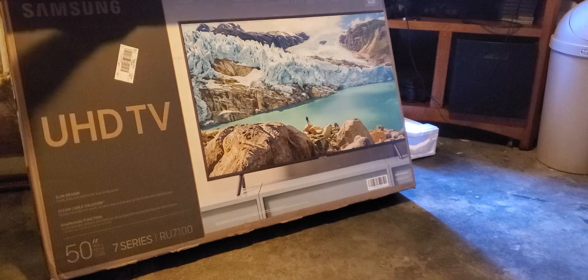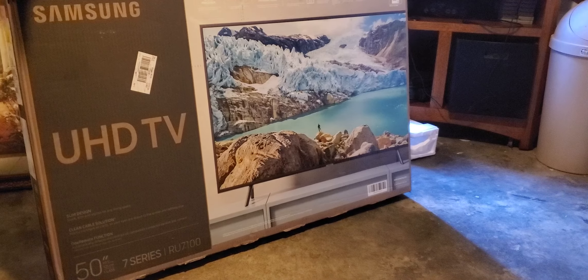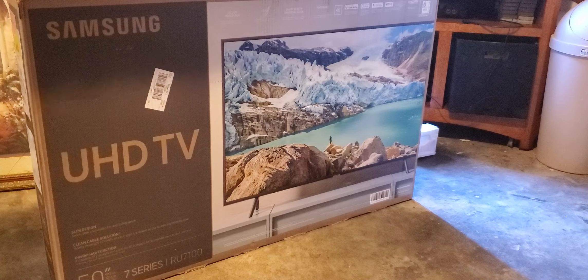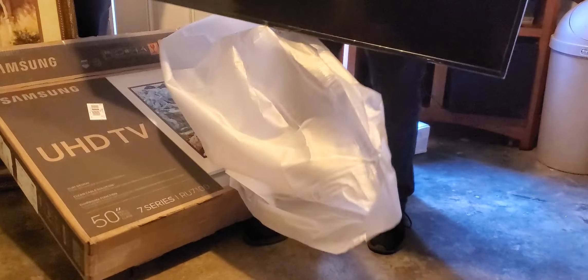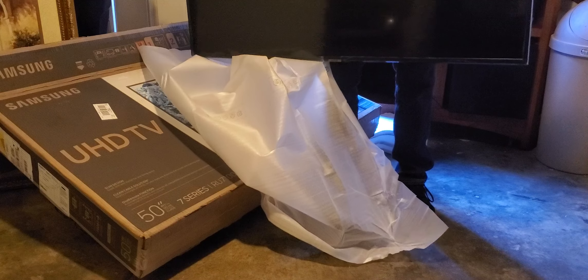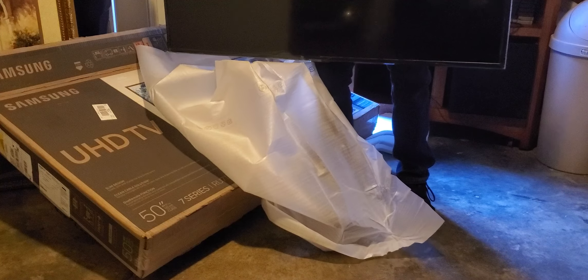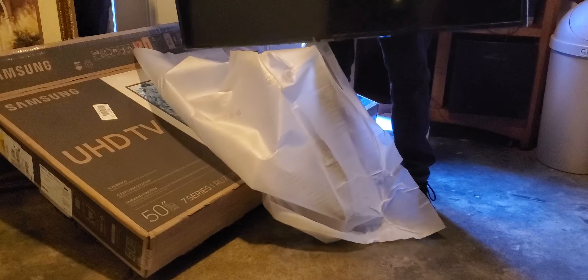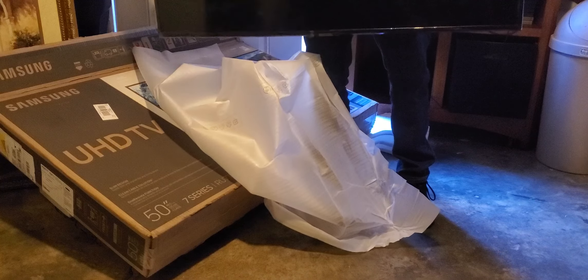Thanks for watching my video — that was the unboxing of the Samsung Ultra HD 50-inch 7 Series RU7100. I'll do a review on it, and I'll have to show you guys the television. It's not even that heavy. For less than $500, I remember I got a 43-inch TV for about $500 back when plasma TVs were a thing — also Samsung. So for less than $500, closer to $400, I got a 50-inch TV.